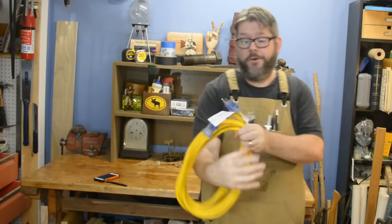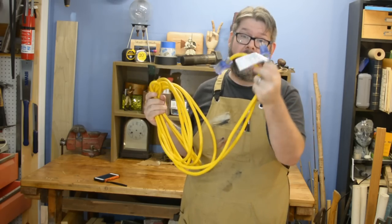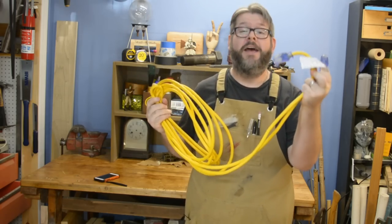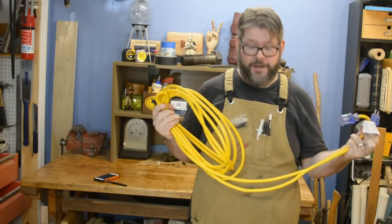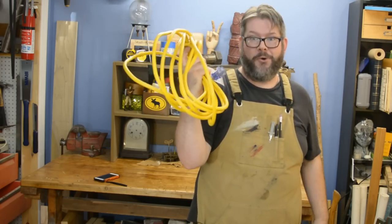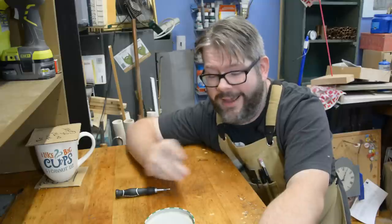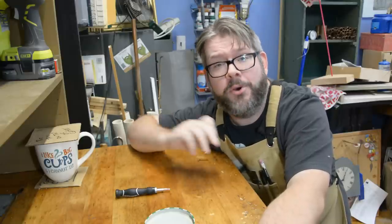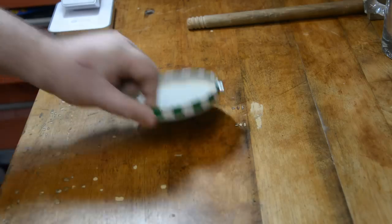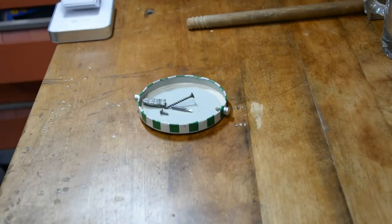That way, if you don't need to use all 50 feet of the cable, you can just unwind what you do need and have both the cable side and the plug side at your disposal. Then when you're done, you put those five feet that you used back in and you're ready to go. Whenever I'm taking something apart and I want to make sure I don't lose any of the nuts, bolts, or screws, I take a small magnet and put it on the bottom of the metal container I'm using to hold them. That way it offers a lot of extra strength to make sure nothing gets lost.